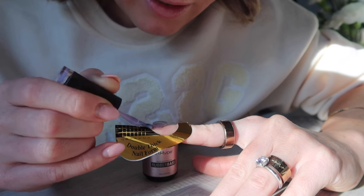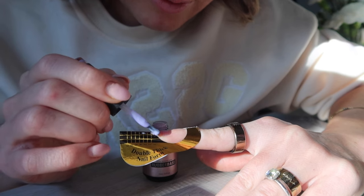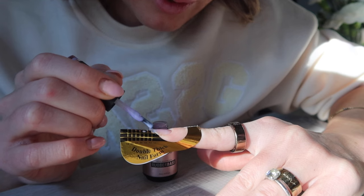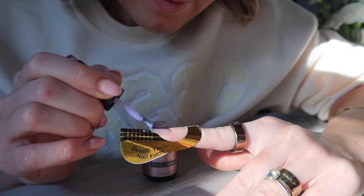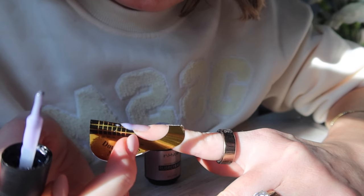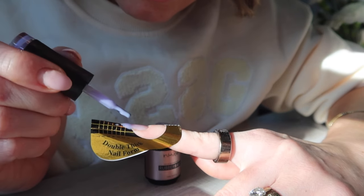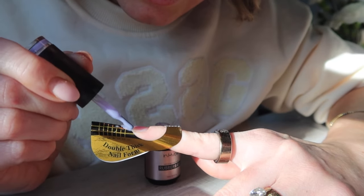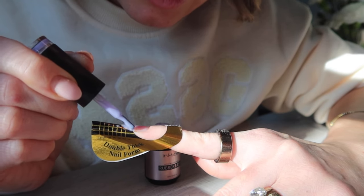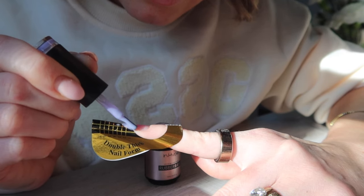Now I'm going in with my rubber base as a base coat. The way I like to use this is I actually extend it over the free edge — I don't use it only on my natural nail. I also use it as the extension itself. One thing that's very important: here on the edge, you don't want a gap between your natural nail and the free edge. You want to make sure that is nicely filled in, otherwise this is where the nail can break. I've experienced breakage there a lot.